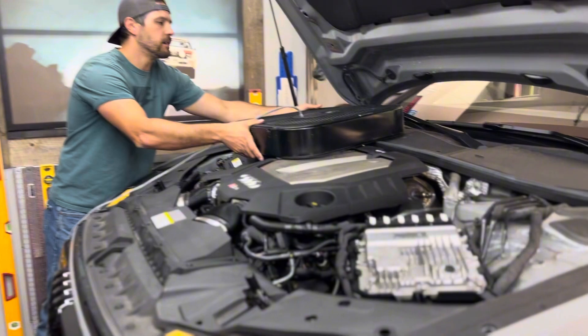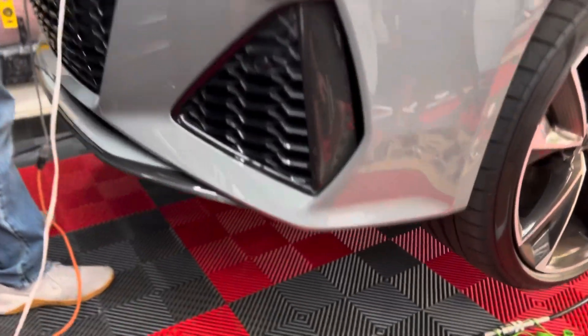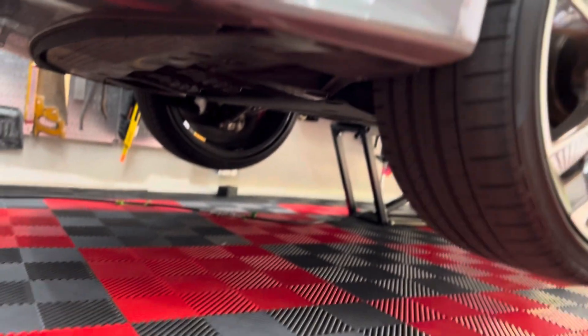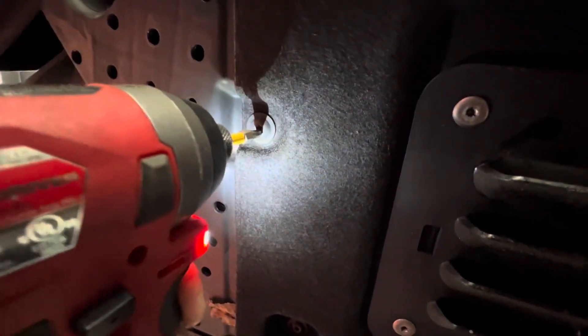Step one: this car was driven over here and we gotta get to work, so Adam's putting some fans right up above the down pipe just to keep it cool. Then I'm gonna grab a T25 Torx on my drill and get under here and remove that underbelly pan. This is the underside of the car right here, so we got the T25 and we are going to go ahead and get these off.